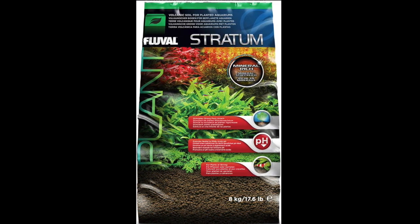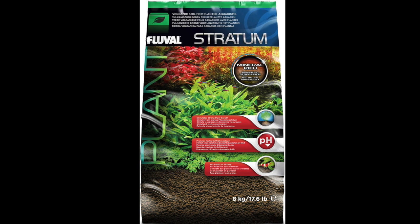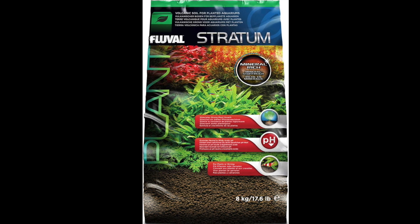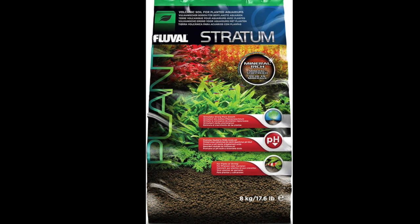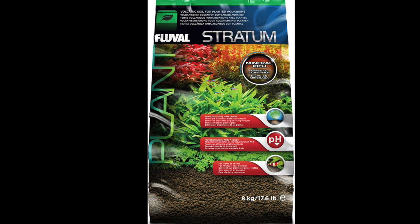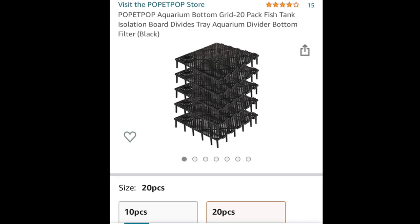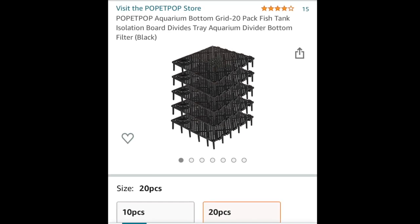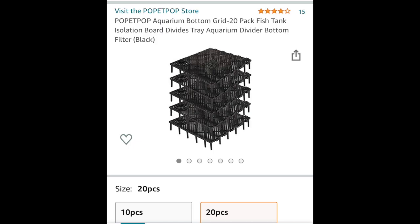You could use any substrate you want. The best size would be anywhere between one to three millimeters. The idea of the plenum is basically that these plates get the substrate off the ground so you have movement through the substrate and a void underneath it. That is what helps keep water movement going through the substrate.